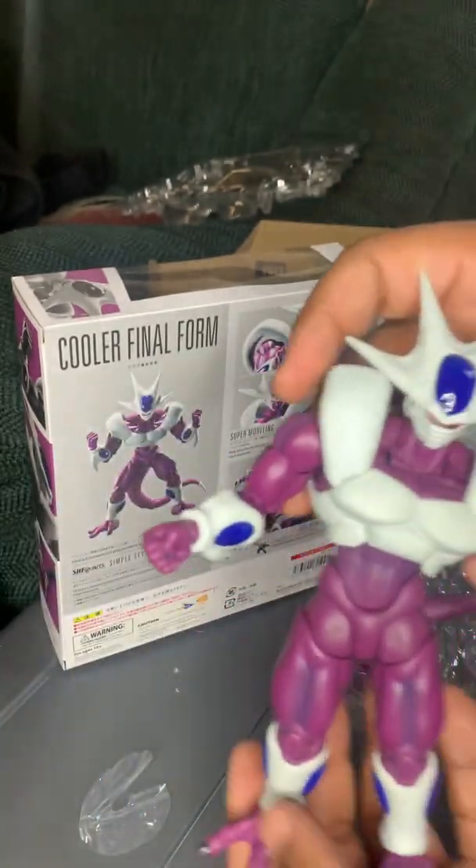As best as I can get him to stand, we'll move the camera. So now we have Cooler right next to the Legendary Super Saiyan Broly. He kind of comes up to the shoulder region of Broly.